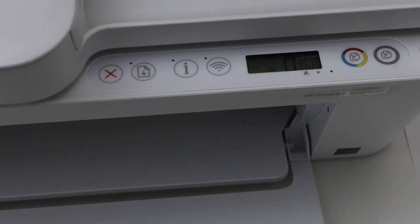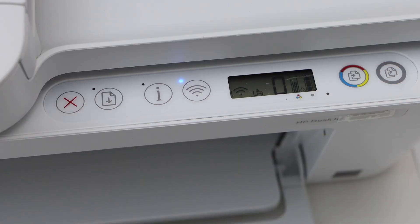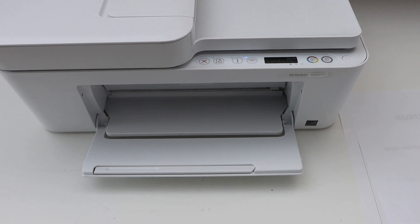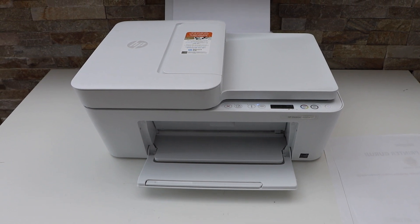Slowly it's coming back to its normal position. It's working normally now and all the flashing lights and errors are gone. This happens sometimes when you are doing some printing or scanning — it's a kind of technical error which can take place inside the printer.